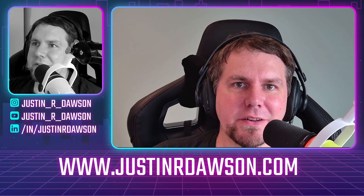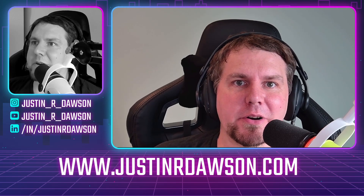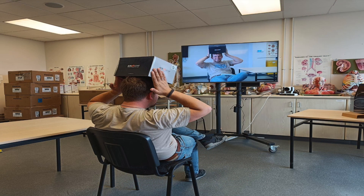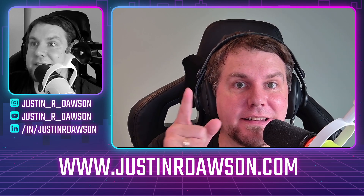Hi everyone, it's Justin Dawson back with another product review, this time with BZB Gear. You might remember I appeared on one of their podcasts recently. They sent me over a BG Atomo 4K ND camera and also a Joypad to test out with the camera. I'm going to be giving you a full review of that in this upcoming video.